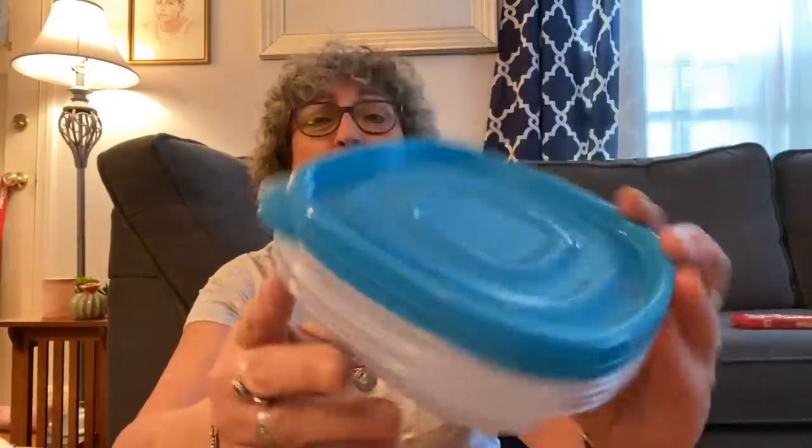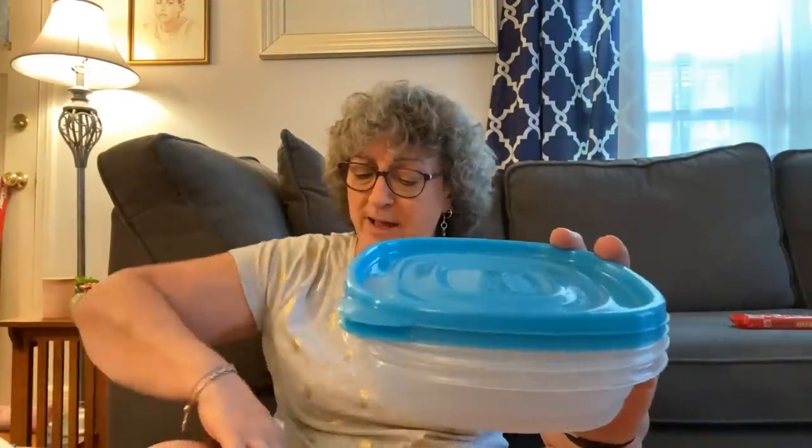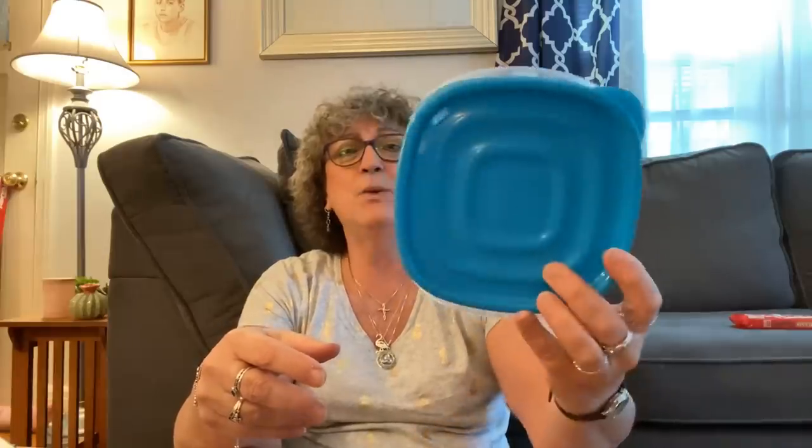I picked up these Rubbermaid take-alongs in this new teal color. I love the color — I have a bunch of Rubbermaid things but this blue is so pretty and will switch things up from all the red I have. These are 2.9 cups — not quite three cups — but these are great for little leftovers from dinner. So I grabbed a pack of those. I also got another kind that were deeper and not so big around — two different shapes.